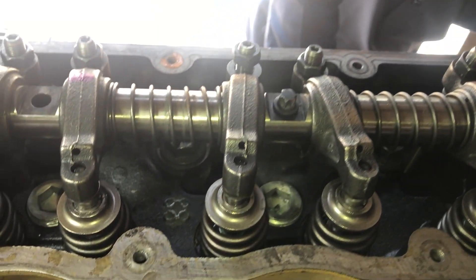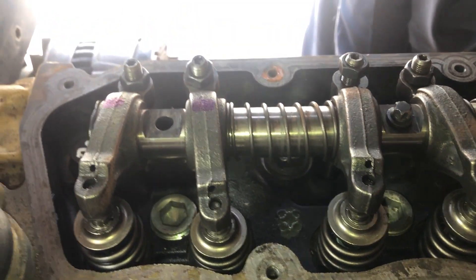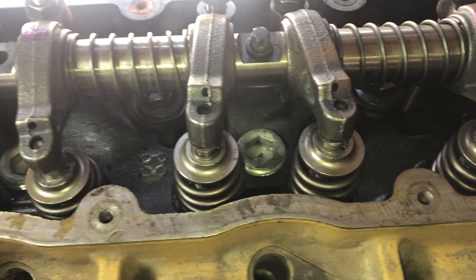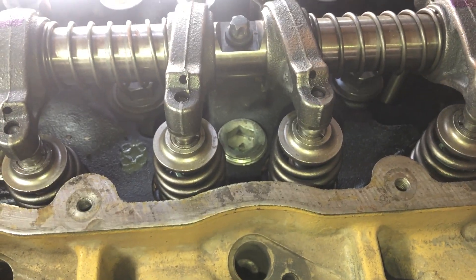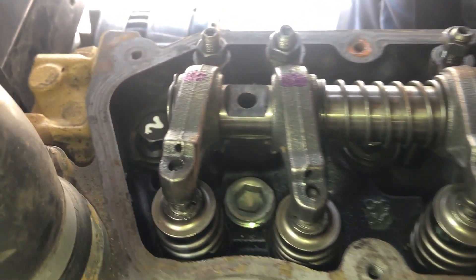Now we will rotate the engine 360 degrees counter-clockwise if we are looking at the flywheel, and we will bring number 1 cylinder to the valve overlap condition.